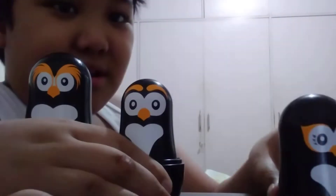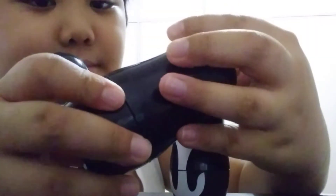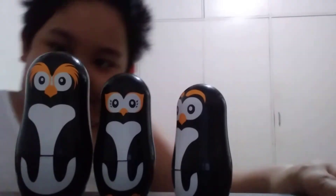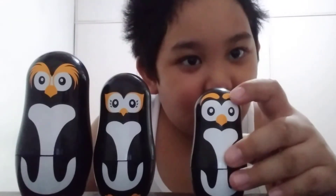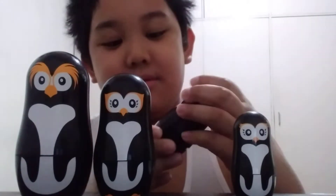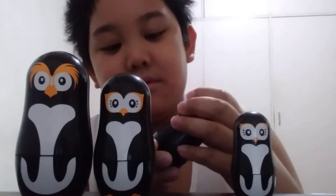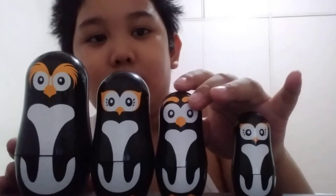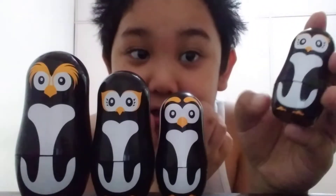Inside, we got the first baby penguin. He looks so young. But why are his eyebrows so big? Next, we got the second baby penguin.